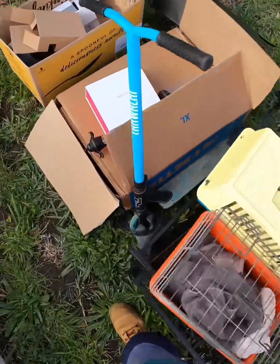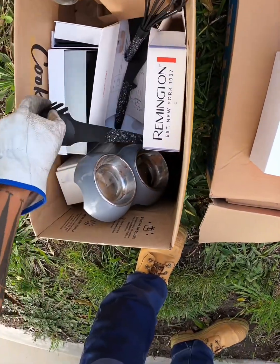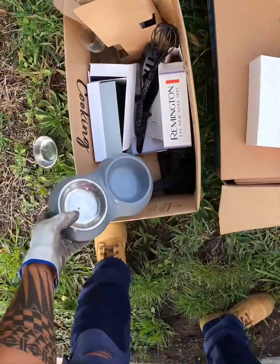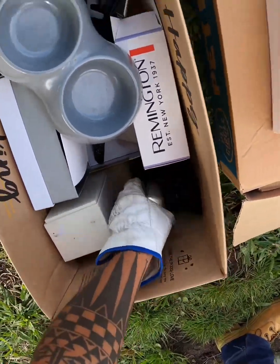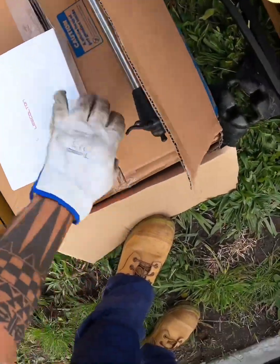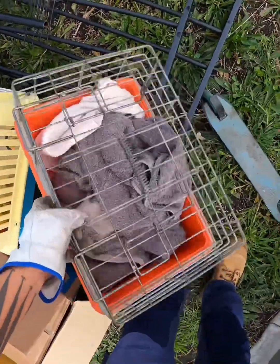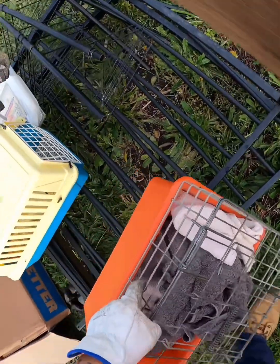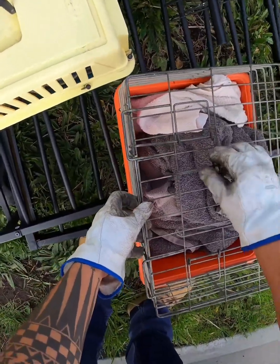What do we got? We have — yeah, definitely this guy. That's all plastic. What's that? That's plastic too. Jeez, okay. Packaging.